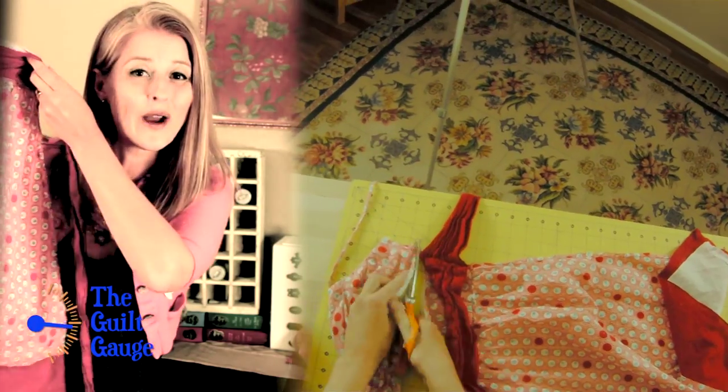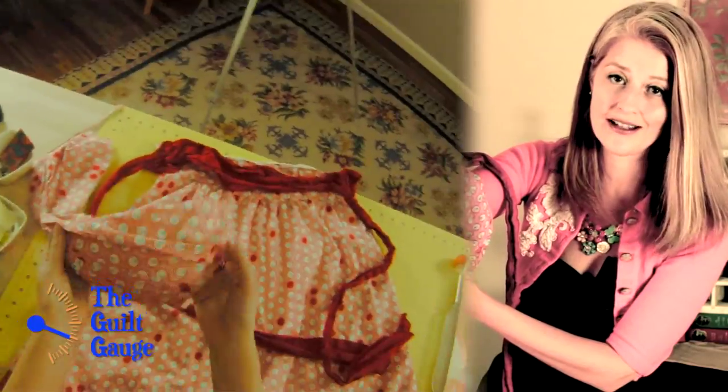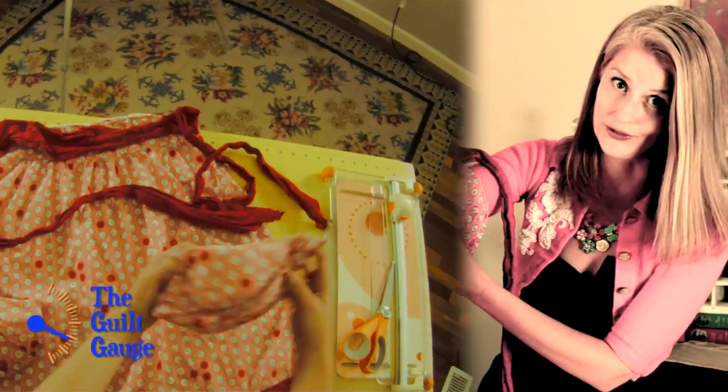Alright, it came out way cuter than I thought. I have no idea why I've been putting this off for so long — this dress has been in my closet for a year. This is a super fast, low-sew project. If I can do it, you can do it.